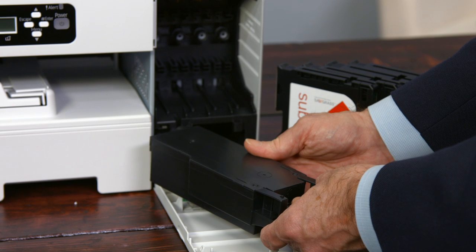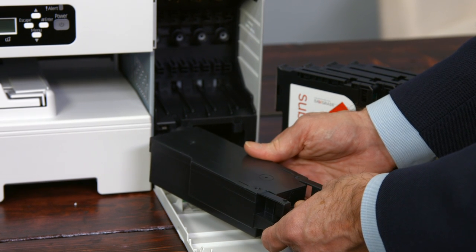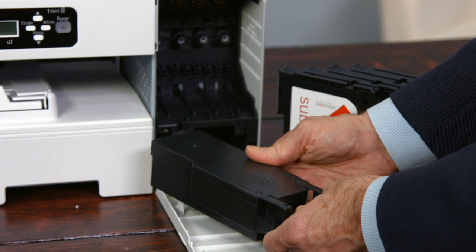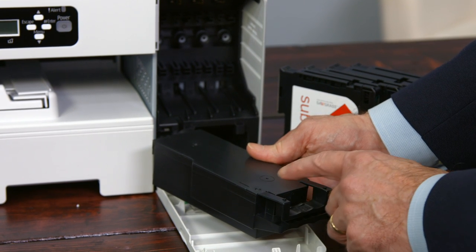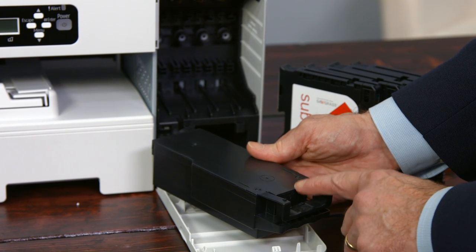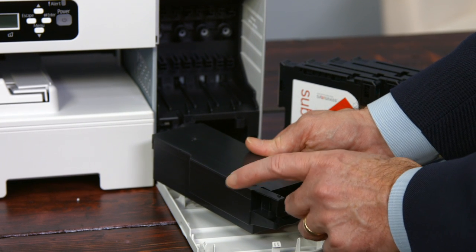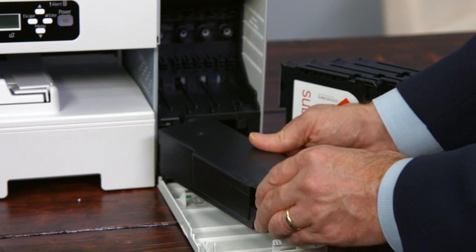When it's full, you replace it — put in a new one, they're inexpensive. If you're right in the middle of a print job, refer to my videos on how to push the magic keys on the front panel, and you can tell the printer to temporarily ignore the ink collector until a new one comes in. But ultimately when it gets full, it does need to be replaced.